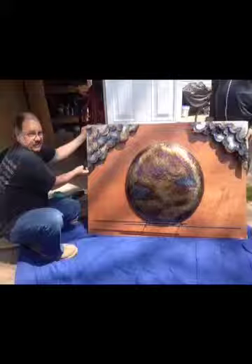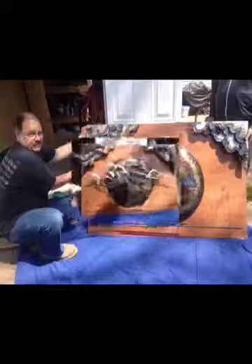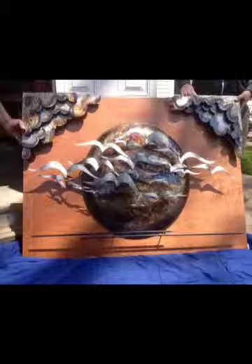At this point, this is the final fitting on the board that's actually going to be installed in the clubhouse. There it is — the final layout. Now it will be taken apart and we bring it over to Syosset to install it in the building.